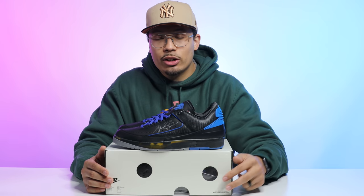If you made it to the end of this video, drop a comment below and let me know what your favorite sneaker pickup of 2021 has been — I would love to hear about it.